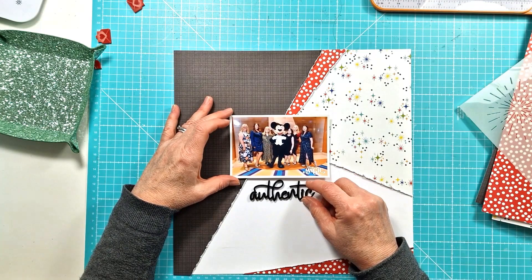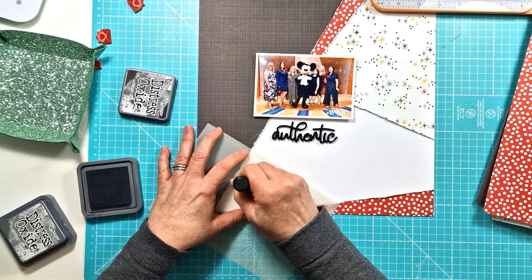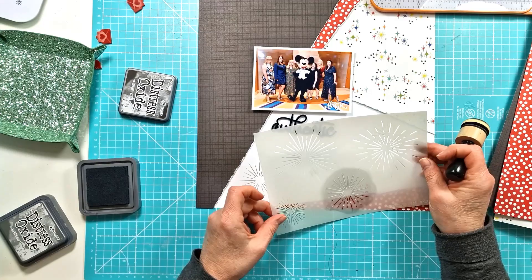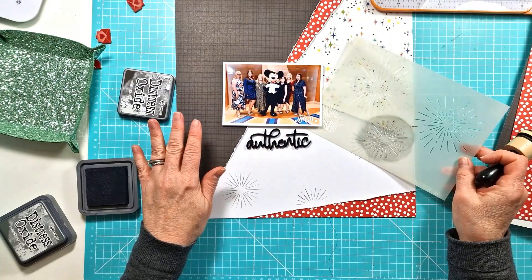I'm just working out where my photo is going to sit and then the title. So I'm pulling out one of the Fox Cut stencils — this is one of the older ones, it's number 28 called Fireworks. I really love it, actually. I thought it was sort of perfect; it worked really well with the papers I was using and the photo. So I've pulled out Distress Oxide in Black Suit and I'm just adding three of the fireworks to the white area there.